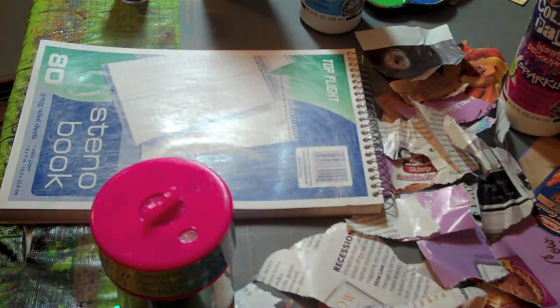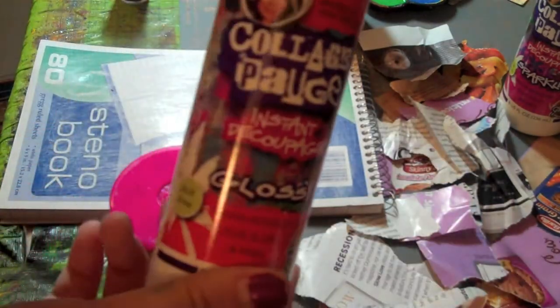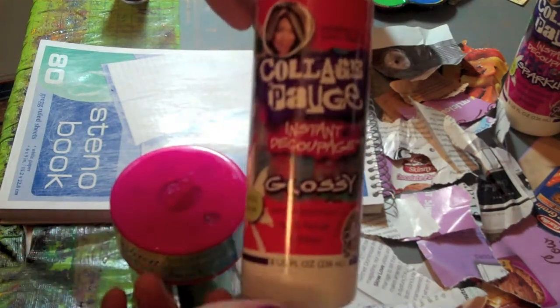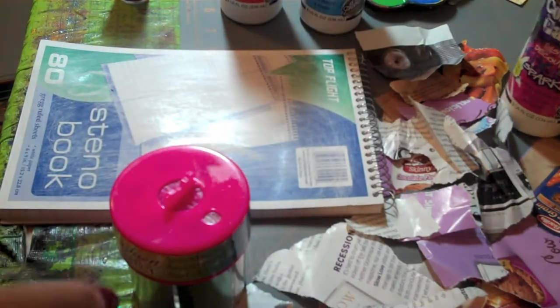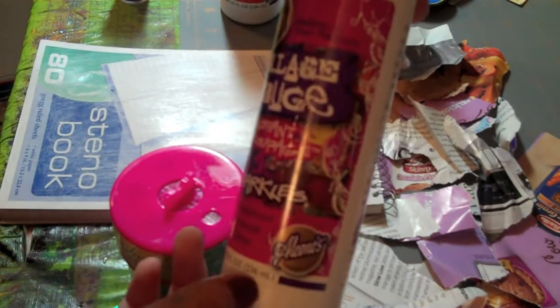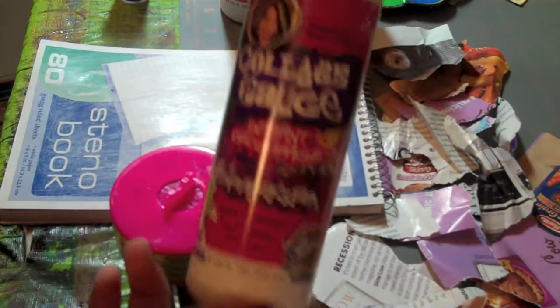The products that I'm working with today are Collage Podge, and I'll be using the glossy. Obviously it's going to have a nice glossy finish to it, but it also can act as your glue underneath. And then there's also sparkles — it adds quite the touch, and this is my favorite. I use this on everything.